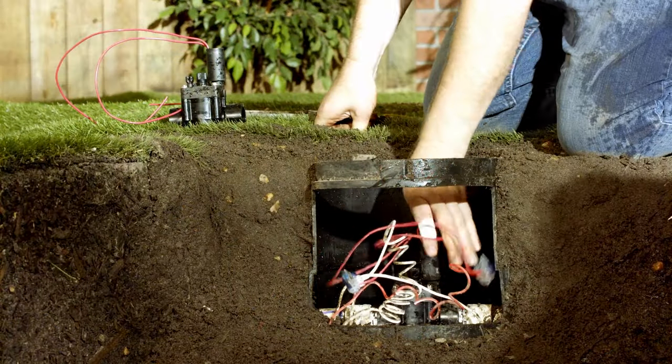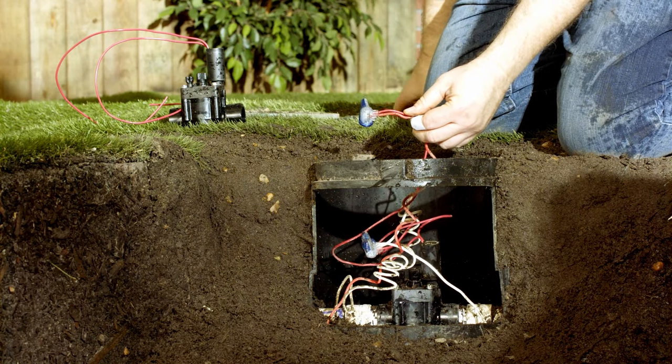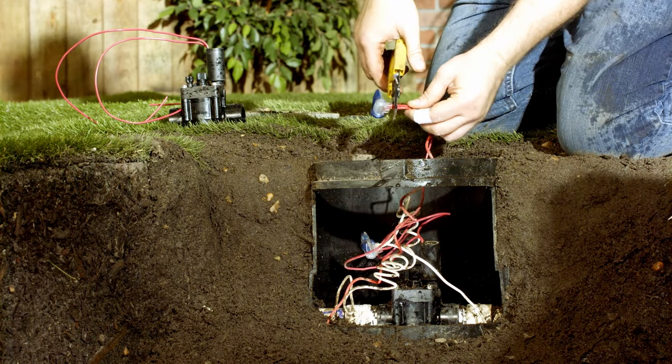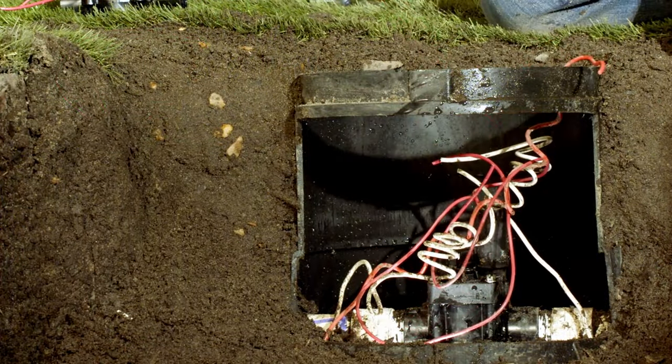We're going to leave the valve box in place and work inside. We'll cut the wires connected to the solenoid. You'll have one wire that should be colored — that would be the hot wire. And you'll have another set of wires connected to the solenoid that are white — that's the common wire.